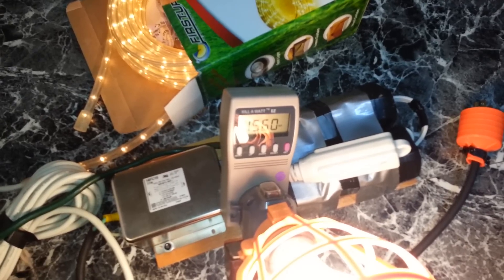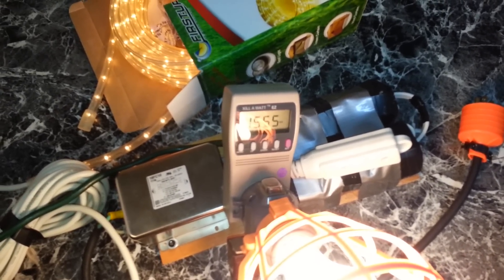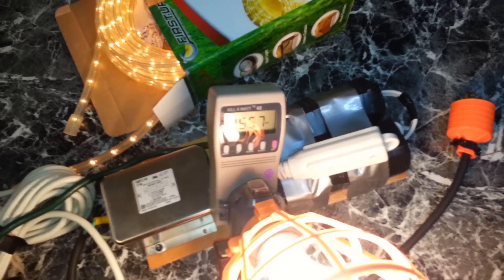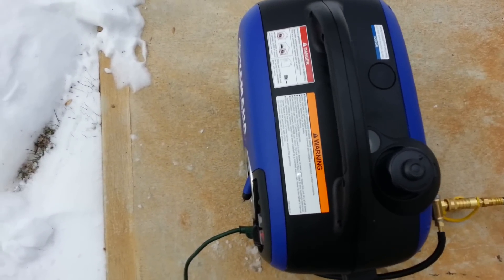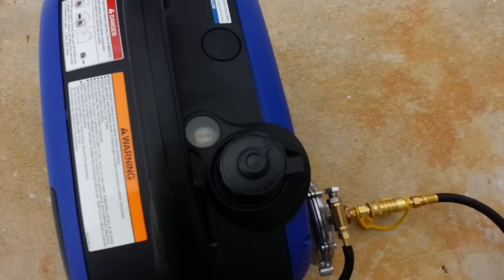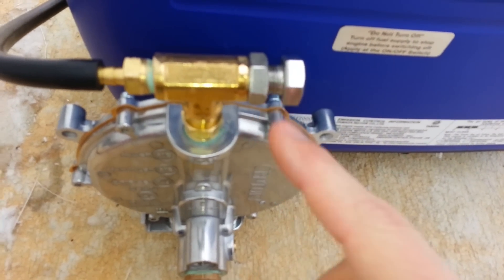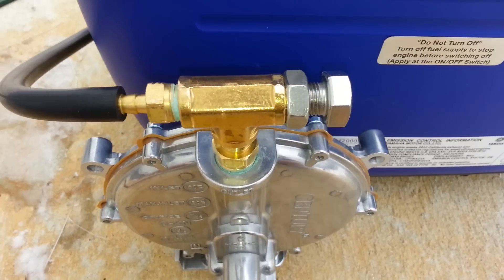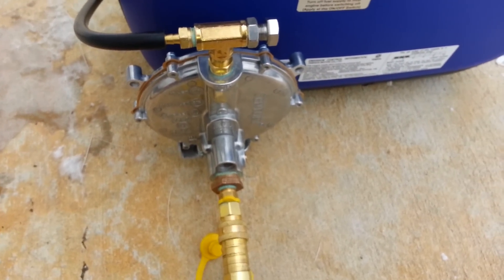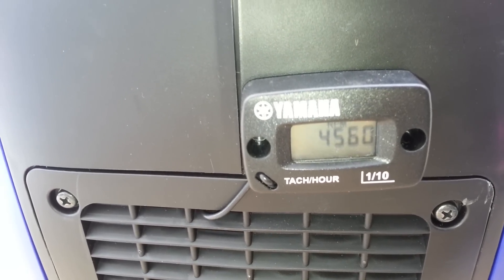I have eco mode off, which is really only good for smaller loads — though I know it will ramp up as needed. I'm just going to let this run for a bit. That's at full load, and no overload lighting on. I did have to richen it up a little bit — got about three and a half, almost four turns out. Running at full load, the RPM is marking at about 4,560, which is where it should be at full load.